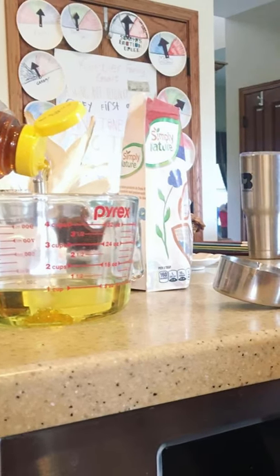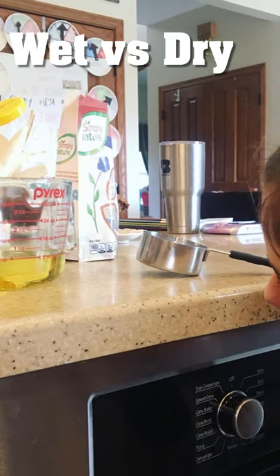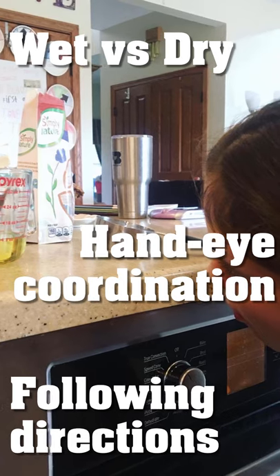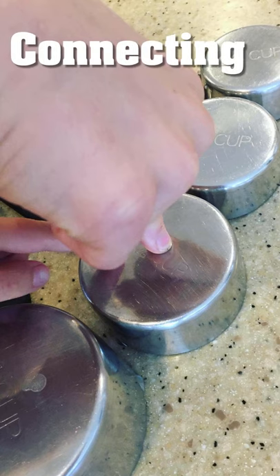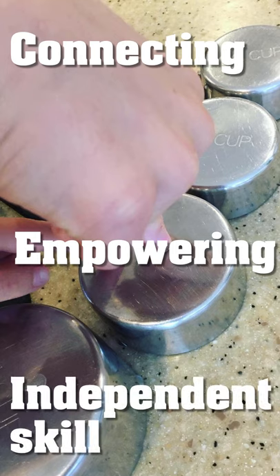Measuring ingredients in the kitchen allows you to teach your child about wet ingredients versus dry ingredients, utilizing fractions, hand-eye coordination, and following directions. This activity is not only a connecting activity with your child, but also empowers them to be able to do more in the kitchen for themselves.